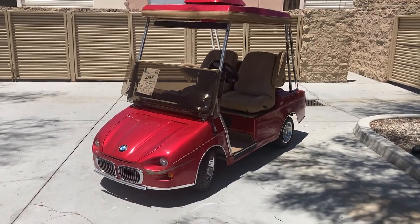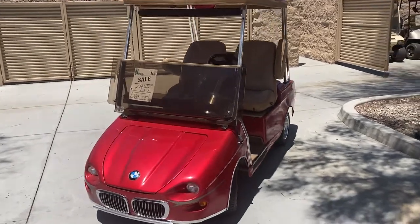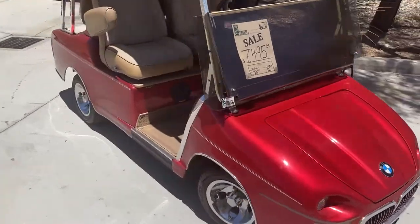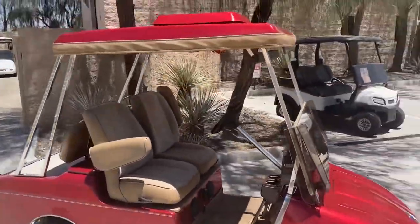Here we've got the custom four passenger BMW. Ruby red metallic with 10 inch wheels.